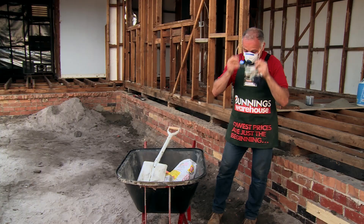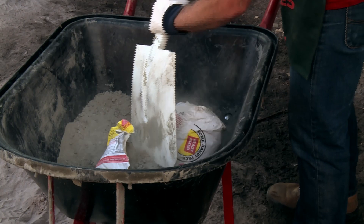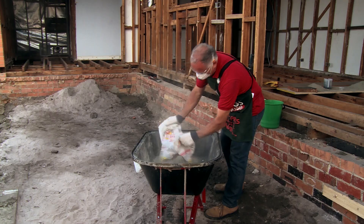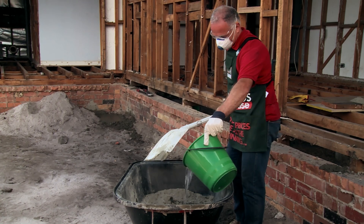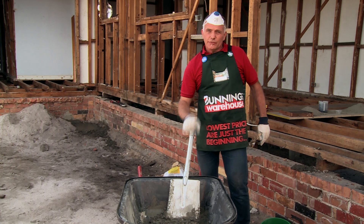I'm ready to put on my safety gear and we'll get stuck into it. Stab the bag open. What we'll do is actually lift it up, flip it and stab it so we get the right consistency.